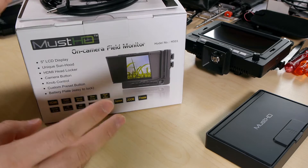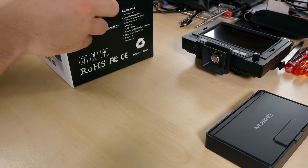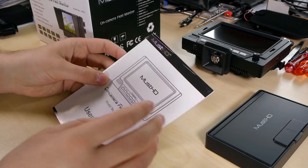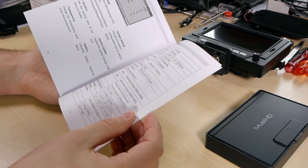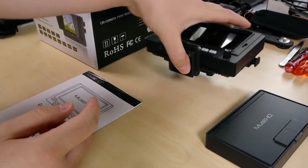The M501H comes in a very nice box. There's an additional brown box inside, so it's really stable and padded very well. There's also an additional outer box around it. If you order directly from MustHD, you also get a very nice manual. According to the DC input, the manual states 6 to 20 volts — not only 12 volts as stated on the back.